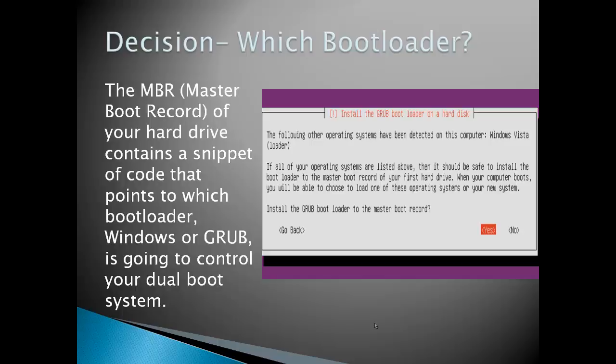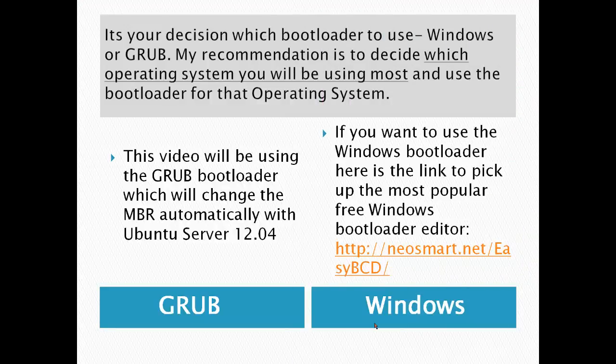You're going to see a screen that asks if you want to install the Grub bootloader to the master boot record. It's your decision which bootloader to use, Windows or Grub. My recommendation is to decide which operating system you will be using most and use a bootloader for that operating system. This video will be using the Grub bootloader. If you want to use a Windows bootloader, here's a link to the most popular free Windows bootloader editor: neosmart.net/easyBCD.